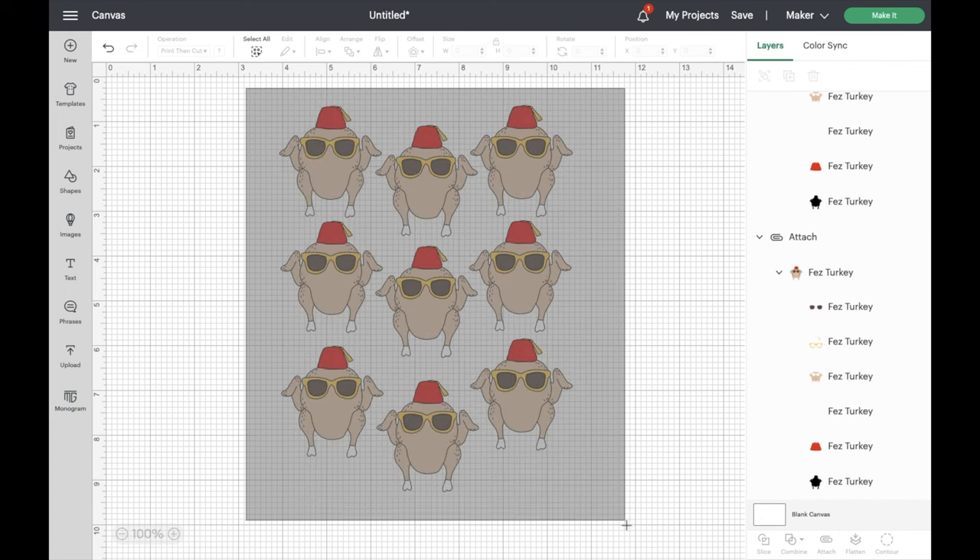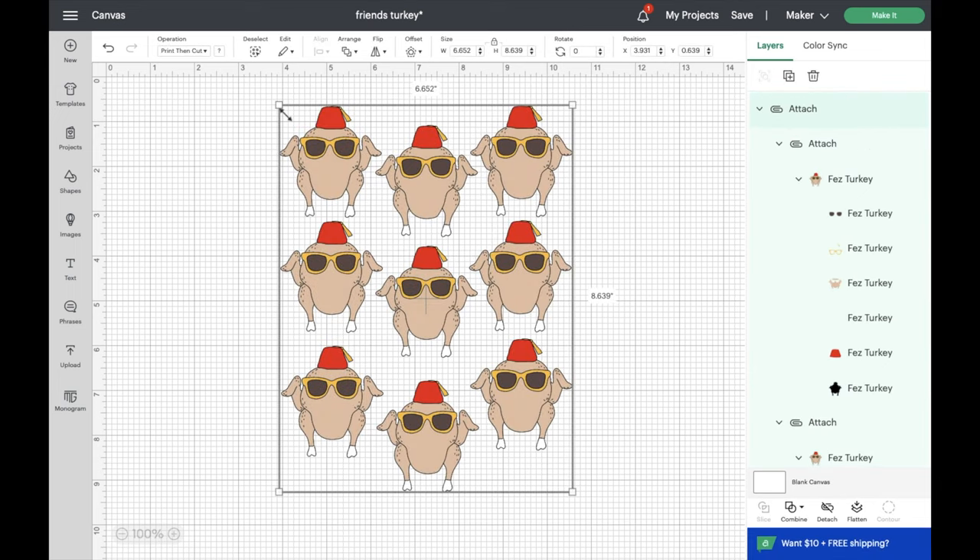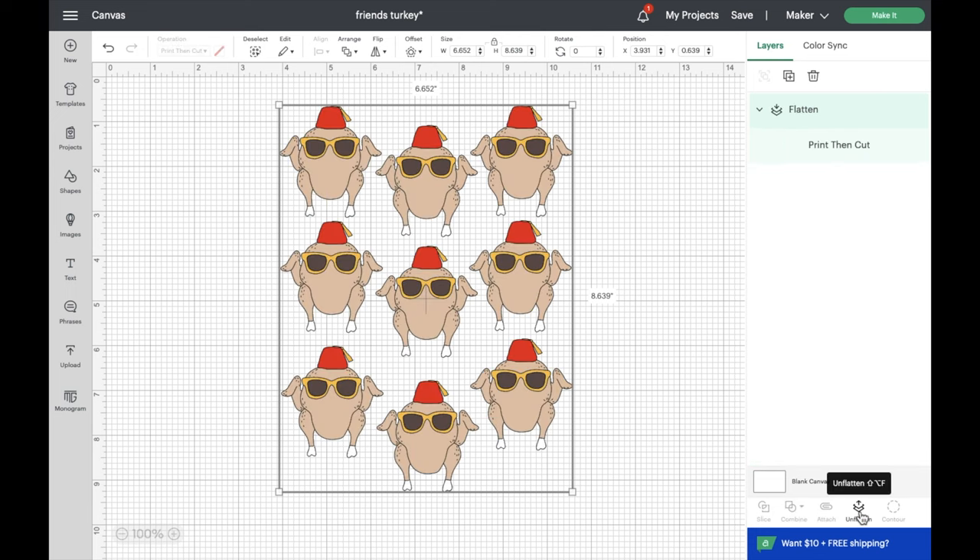The last step for creating the print and cut is we need to turn these turkeys into single layer images. If you go to the right-hand side you'll see that each turkey is made up of multiple layers, and we don't want that for printing — we just want one single layer. To do that, simply click flatten, which can be found in the bottom right-hand corner. And now we are ready to print.